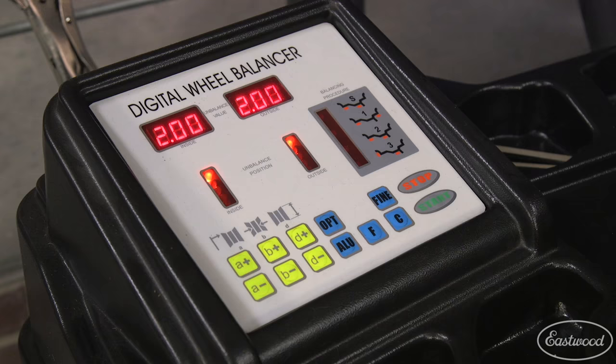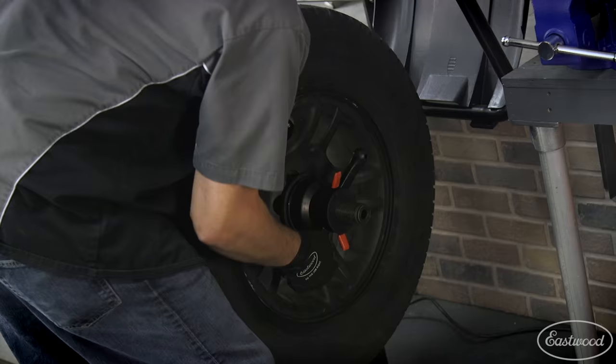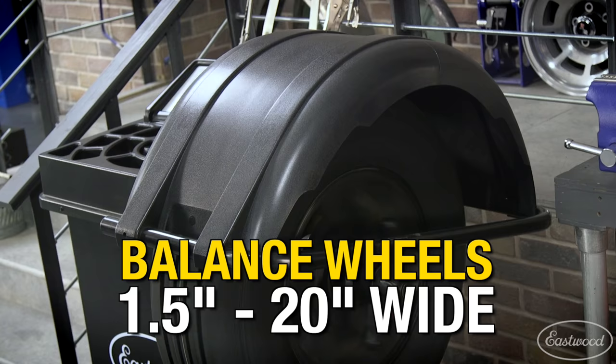This balancer will show you where to apply clip-on or stick-on weights. You can balance wheels from 10 inches up to 24 inches in diameter and wheels that are one and a half inches to 20 inches wide, covering most wheels available today.